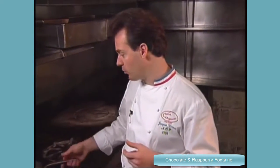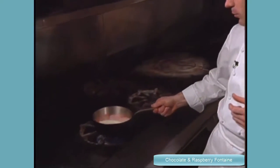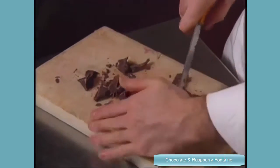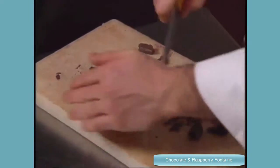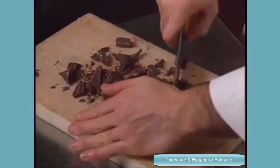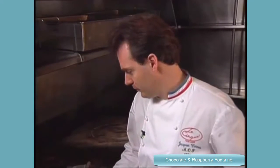So the first step is to do the ganache. The ganache is the chocolate cream. We have to boil the cream. When the cream is going to boil, we're going to add the chocolate. I just cut the chocolate in small pieces. And it's a very convenient recipe.